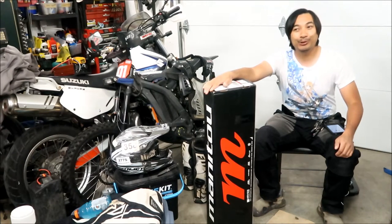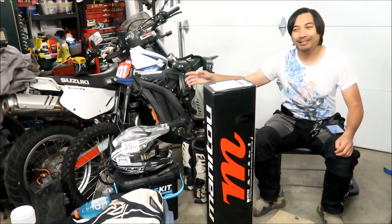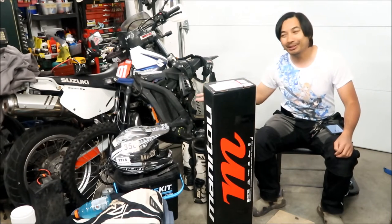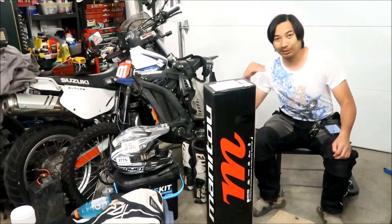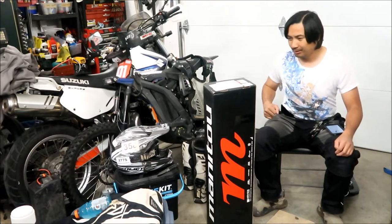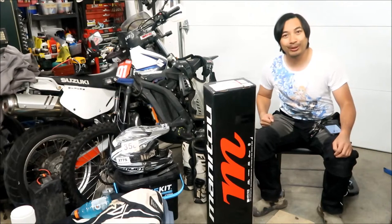So what this is is my Manitou Dorado front fork. I finally bought a new fork for the Light Bee. If you guys know about the history of my Light Bee, this is a 2018 Suron Light Bee MX. It came with the white RST kilofork, and then I replaced it with one of the black RST kiloforks. I'm not going to lie, the black one looks freaking dope — I like the black look better on this color bike.